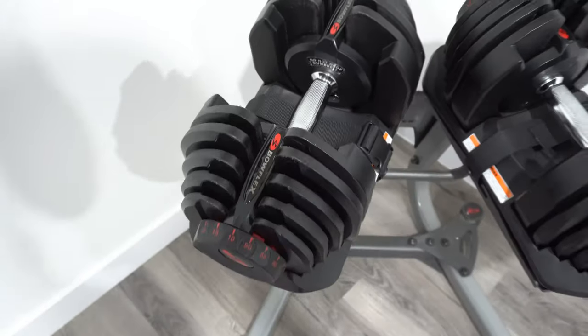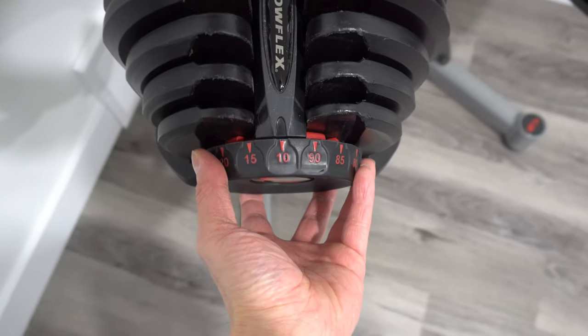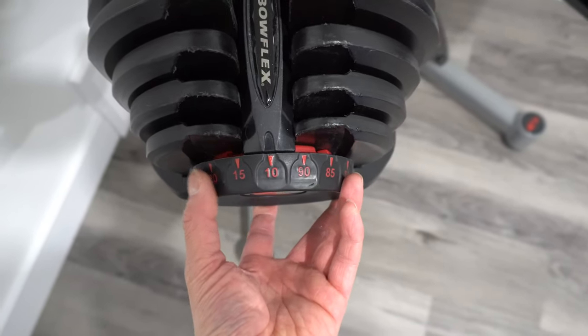Other than that, the dumbbells are really good — very easy to use. It works for me and the weight selection goes by increments of 5.